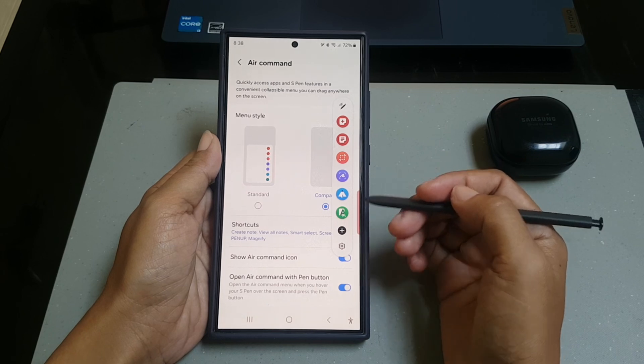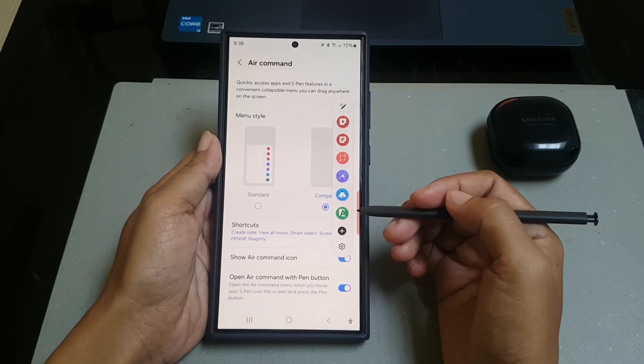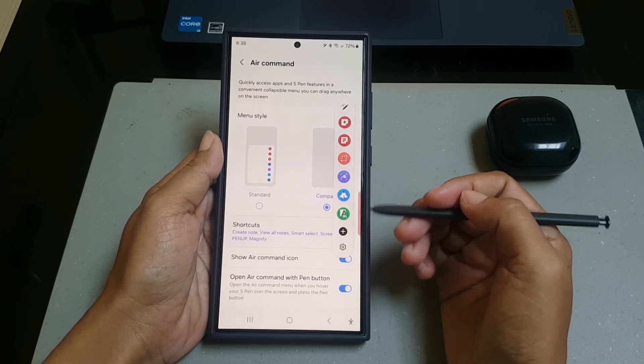Given the function, you can choose compact if you like to have a simpler Air Command menu that will not take up much space on your phone.